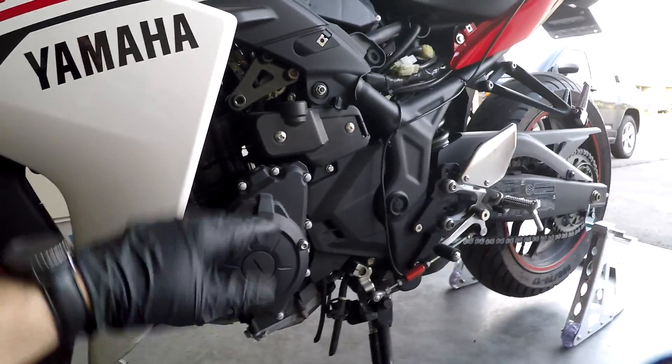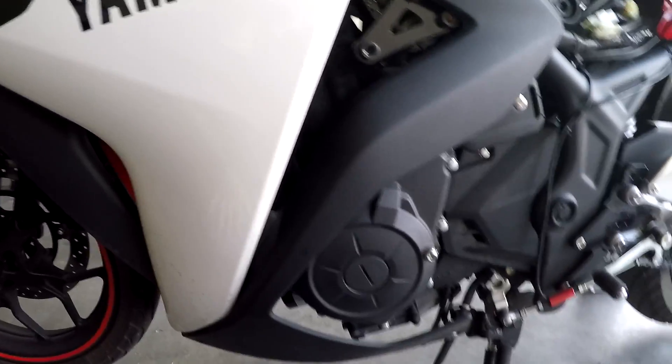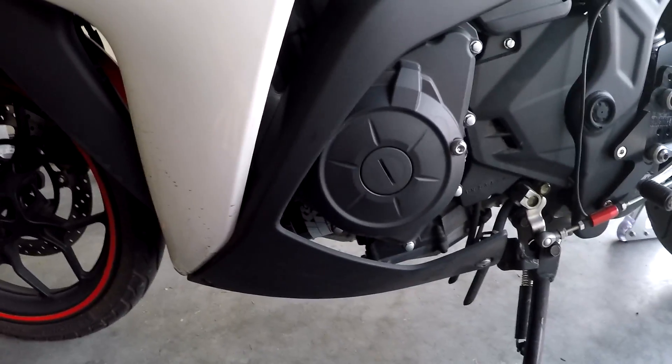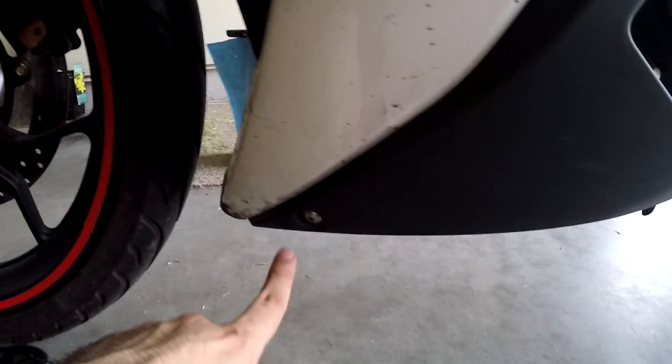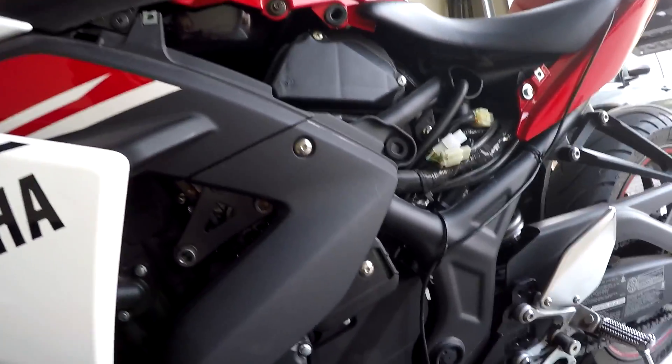Now we're going to put back our trim pieces and we'll be done. Putting those panels back on is just in reverse order as we took them out — screw here, screw here, and screw here, four millimeter Allen. And I'm going to put on the next panel after this.